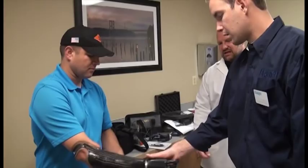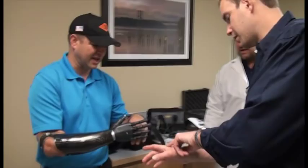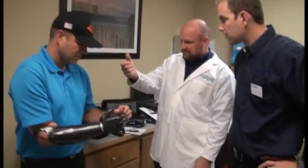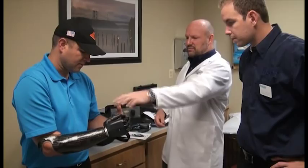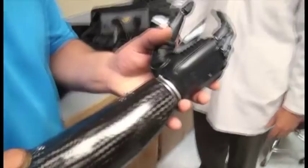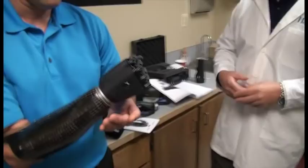What happens is, in the key grip, if you stall this thumb, the index finger will never go down — because this has to get to that point to finish before the computer turns the thumb loose to go. That's why this hand is so different. It's a lot smarter — it knows where it's at and what it's doing.